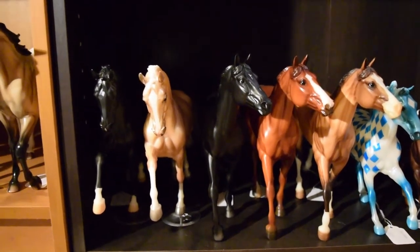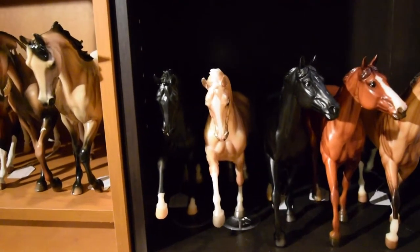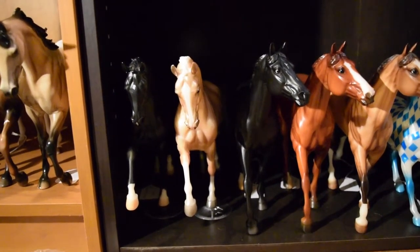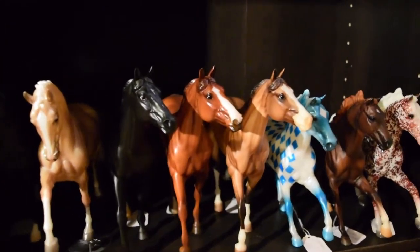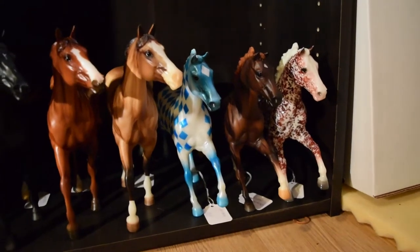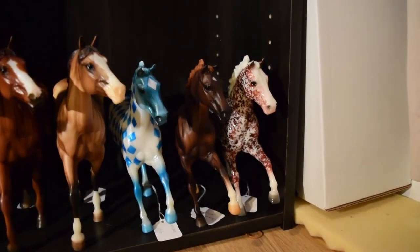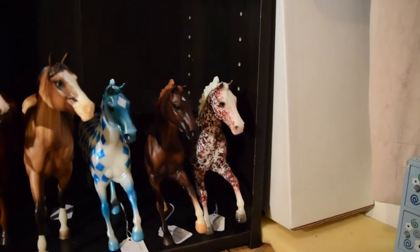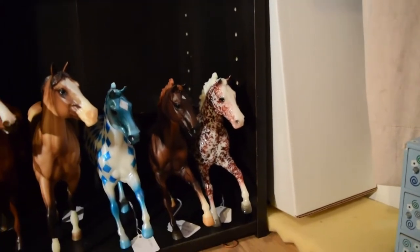Last but not least on these four shelves: here we have the original Totalus, then Winter Wonderland, Portez C, Justify, Café au Lait, New Market, Little Texas, and then Holly, who was one of the Gambler's Choice Christmas horses from the Collector Club back in 2015.